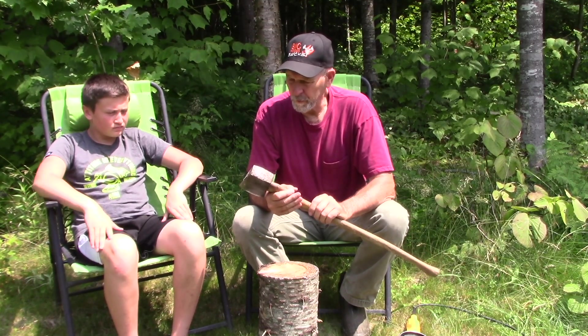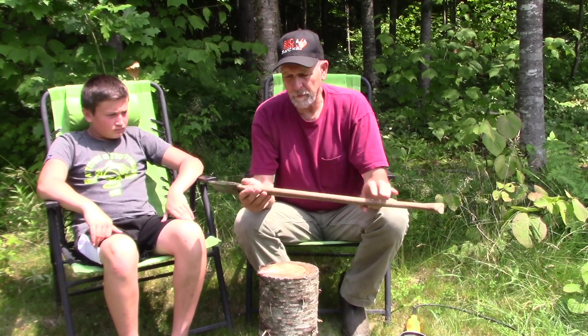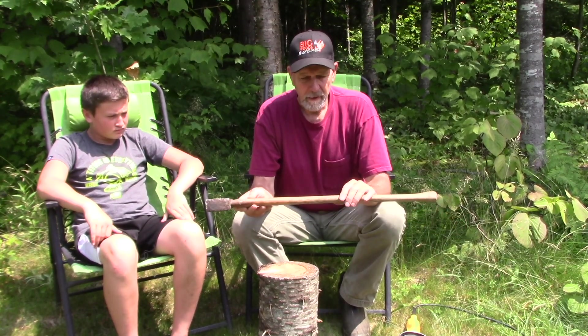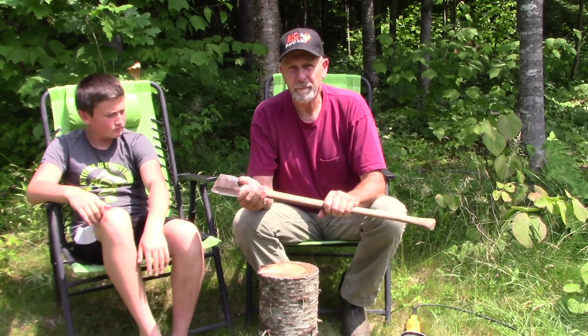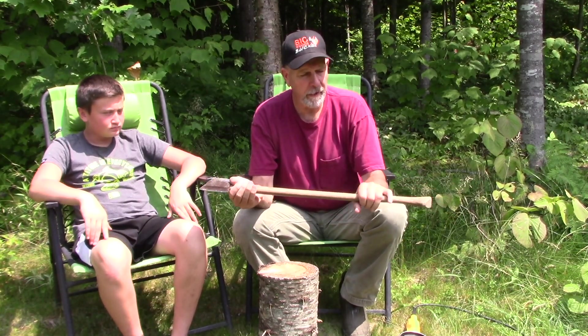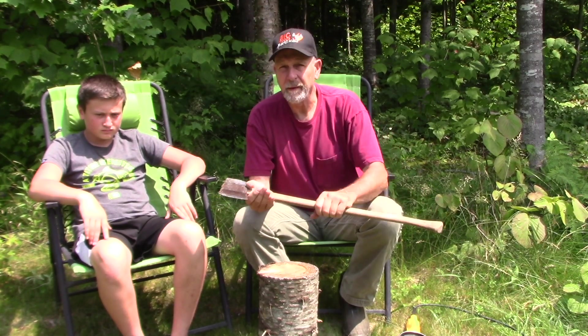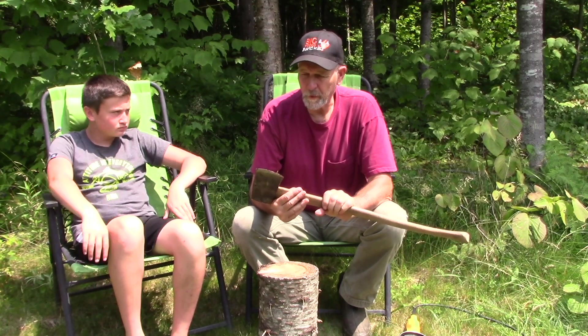What we wanted to do was sharpen this first. You can oil the handle — if you buy a new handle at a hardware store they usually have a finish on them, and that wears off. I like to use linseed oil; makes a nice finish, you can hand-rub it in. I would sand this back down a little bit with some sandpaper, but we're going to work on the head and get it sharp.